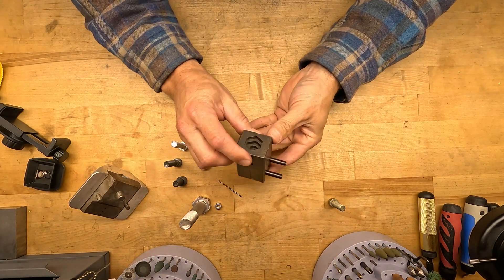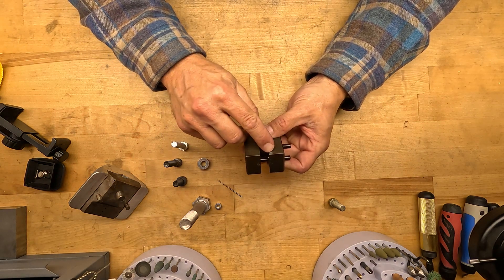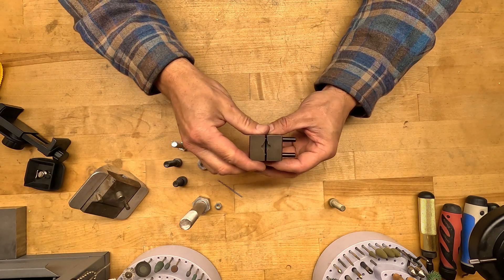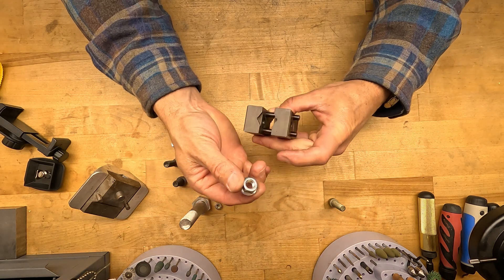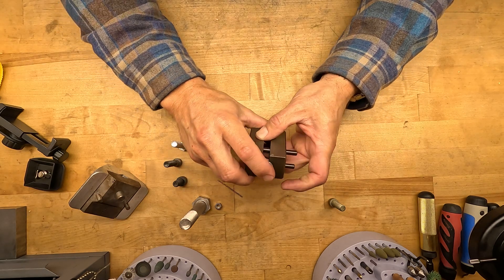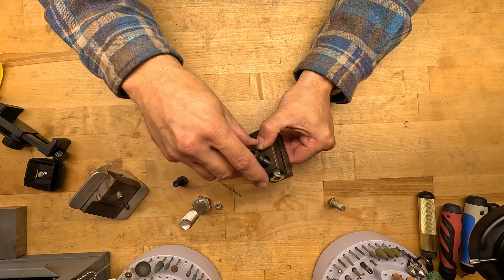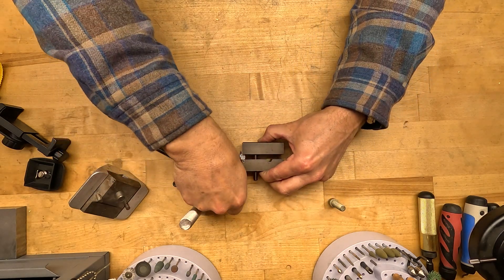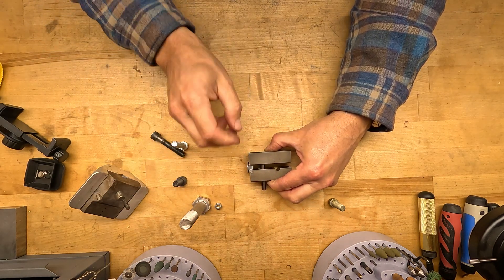The safety wire drill jig works on a V-block principle. The sexy side is where you can drill across the point of a fastener — it works just like a vise. So let's say you need to drill a safety wire hole across the point of a flange head nut. You put it right in that V-block, clamp it down tight, and once it's clamped in place you can take it to your drill press or hand drill and drill right across the point.